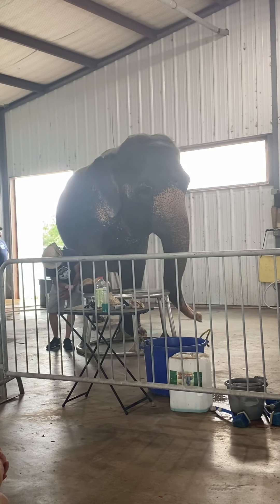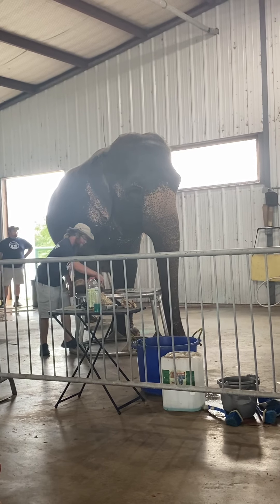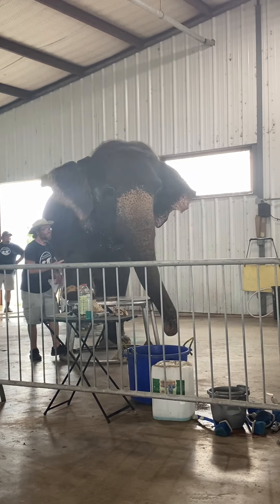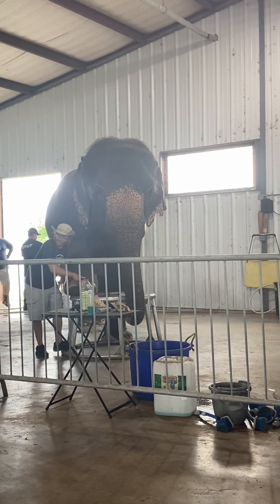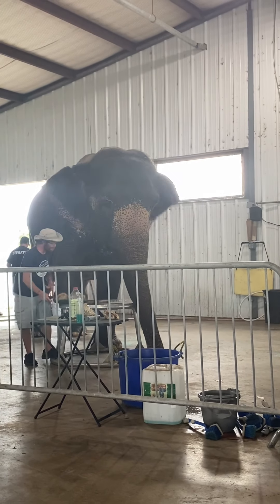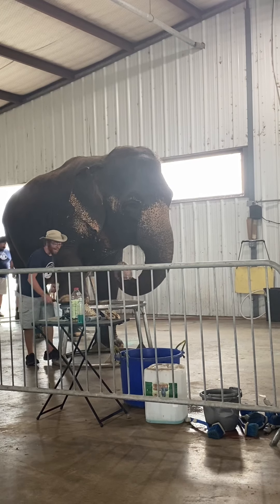This is a very important part because elephants only sweat in their cuticles. The skin up here is so thick that even if she had sweat glands up here, sweat wouldn't be able to escape. So without that sweat, this toenail is going to dry out. It's going to become brittle, it could crack, it could even fall off. You need that moisture to keep this toenail pliable and strong.